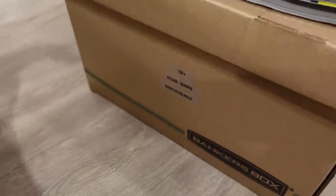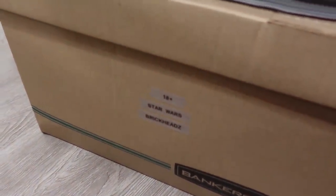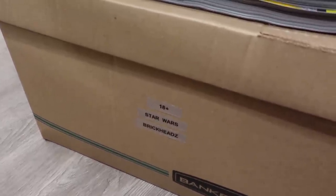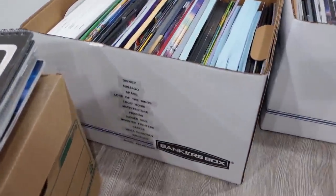We've labeled on the side of each box what's inside, or which instruction manuals are included. For example, right here we have 18 plus Star Wars and Brickheads.